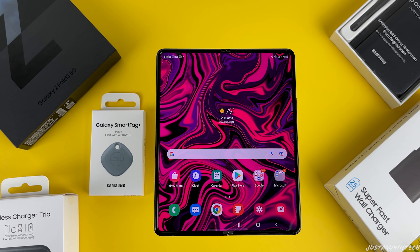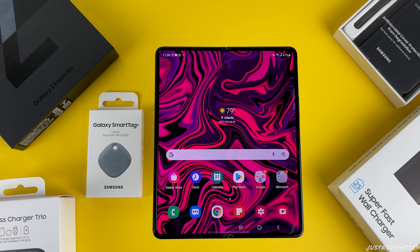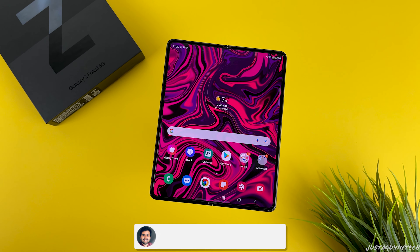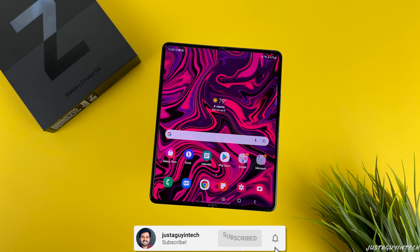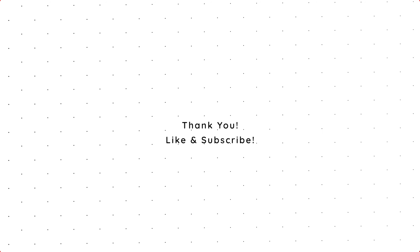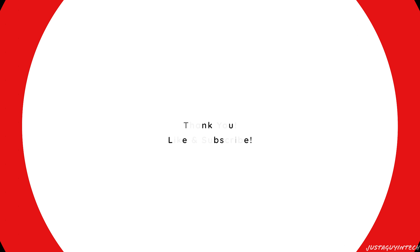So that's it guys — that was the Samsung Galaxy Z Fold 3 and accessories unboxing. Do let me know what you like about the Fold 3, and don't forget to smash the like button and subscribe to the channel to stay tuned for the Galaxy Z Fold 3 review. If you have any questions that you want me to answer during the review, drop them in the comments. Until then, take care and stay safe — thanks for watching, peace!